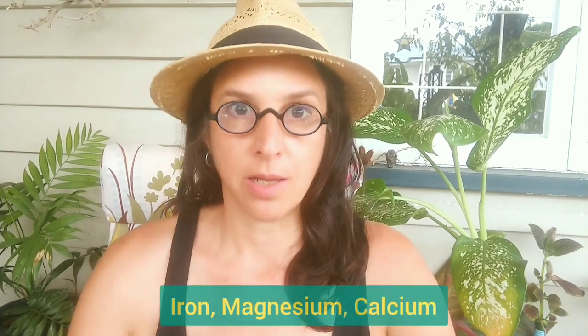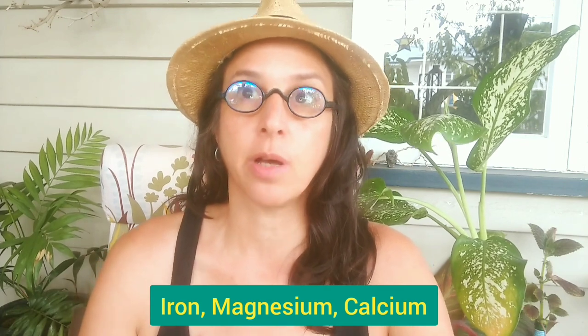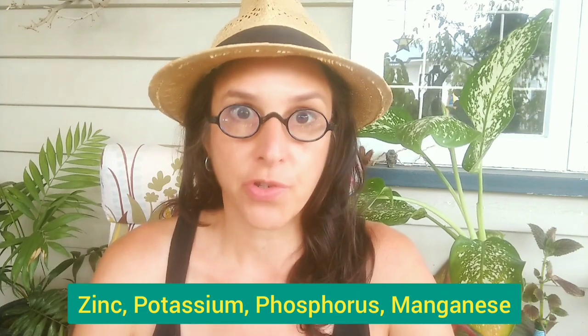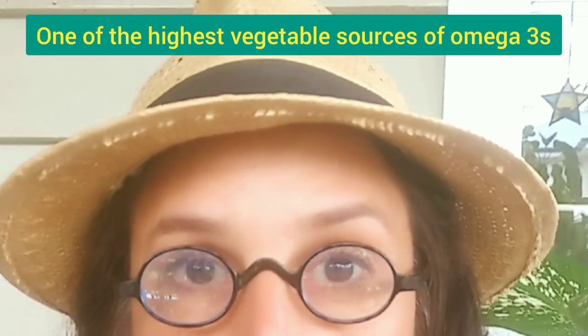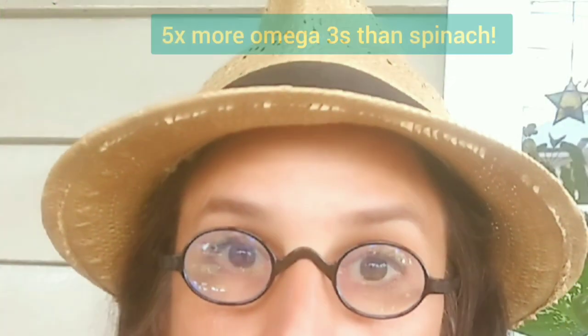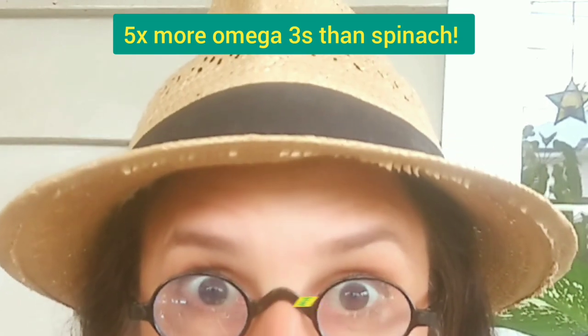Purslane is also packed with minerals, especially iron, magnesium, and calcium, which are good for bone strength and bone health. It is also full of zinc, potassium, phosphorus, and manganese. Furthermore, purslane is the highest vegetable source of omega-3s, which aid in growth and development. It contains five times more omega-3s than spinach.